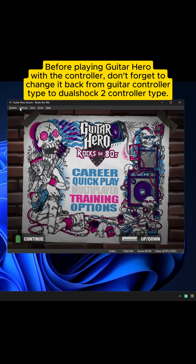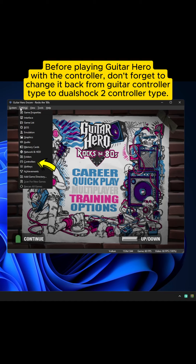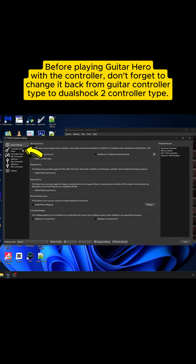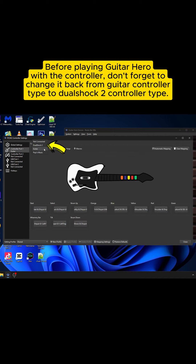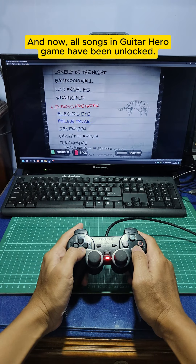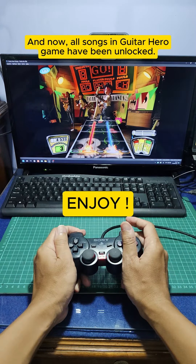Before playing Guitar Hero with the controller, don't forget to change it back from Guitar controller type to DualShock 2 controller type. And now all songs in Guitar Hero game have been unlocked. Enjoy!